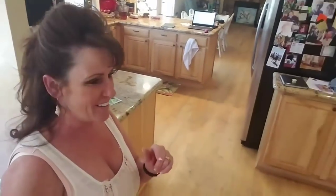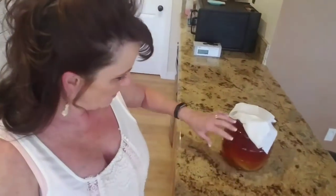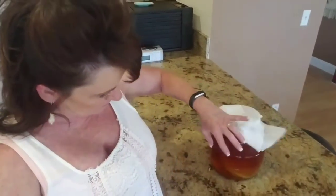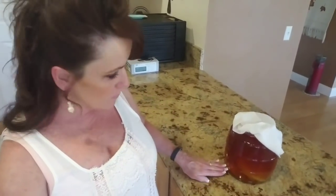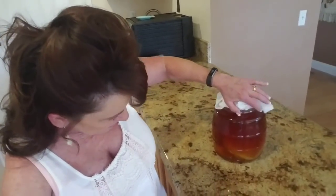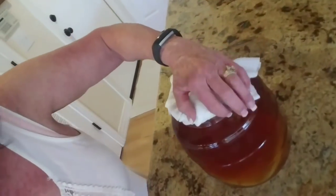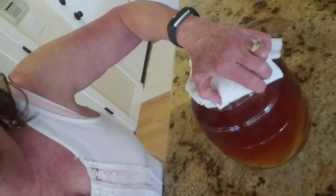Welcome back to Linda's Pantry. Today, first on the agenda is a kombucha update. It's Friday, and I made black tea and put the scoby in last Friday. It sunk to the bottom and was laying flat, but now it's starting to lift up and you can see a little bit of scoby-ness forming around the top.